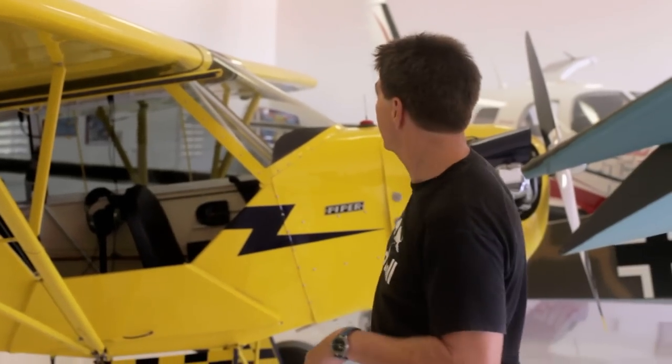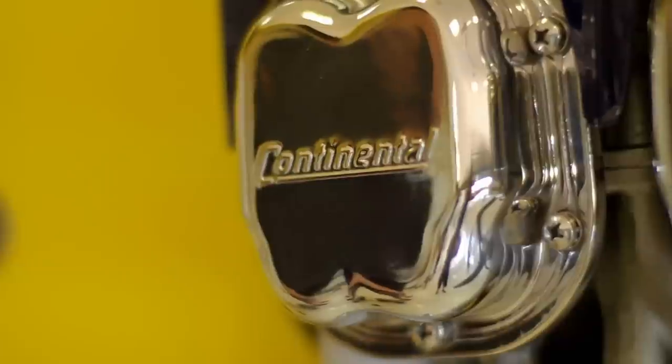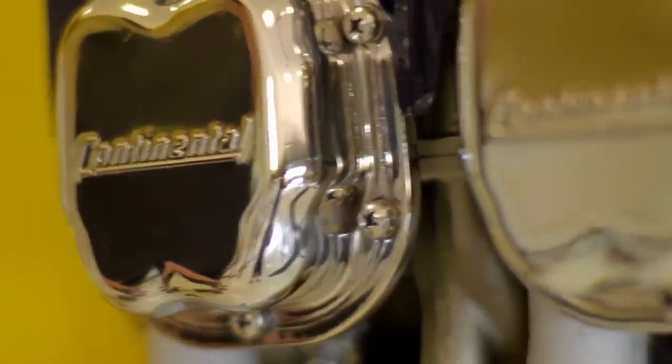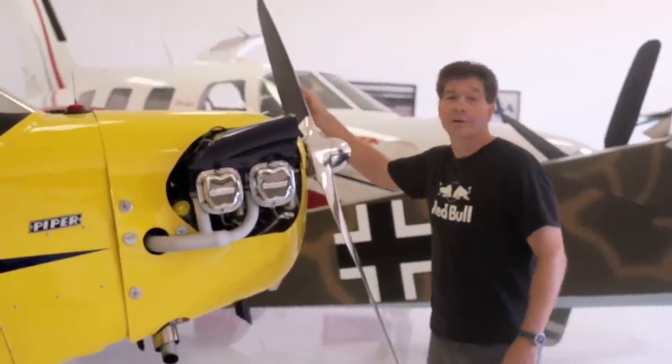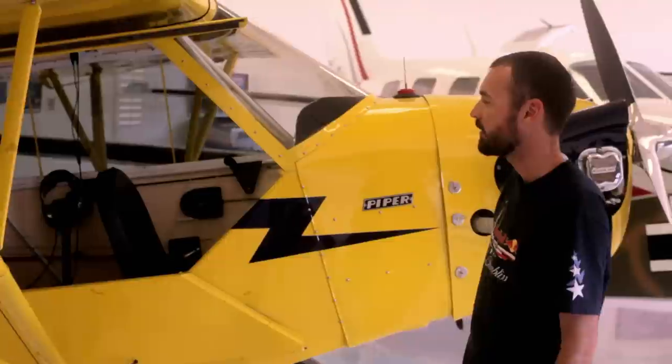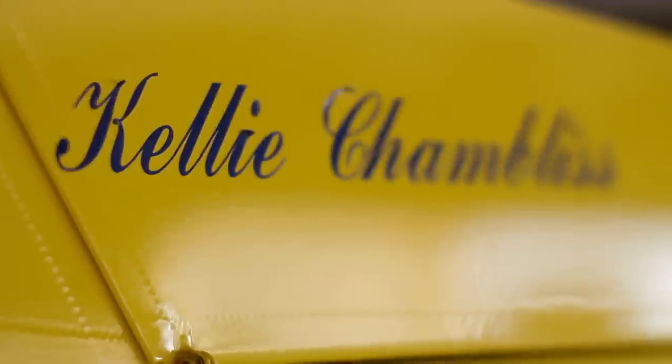We'll start out here with this first airplane. This is a 1946 J3 Cub. It's got a little Continental 85, a real small little motor. There's no electrical system actually — you start the airplane by flipping the propeller. Probably one of my favorite airplanes in the world is the Cub. This one was totally rebuilt in the early 2000s after a dust storm flipped it over, so it's actually almost a brand new Cub.